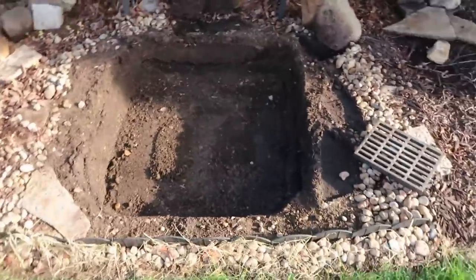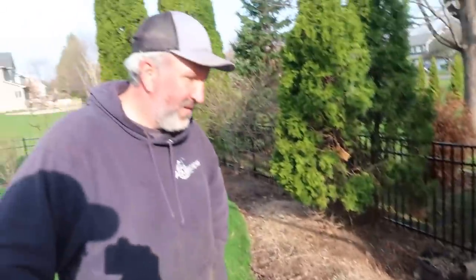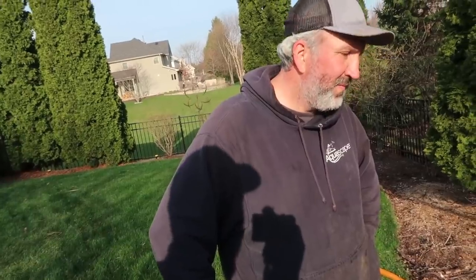We've got the old Aquabasin out. It is now time to put the new Aquabasin 45 in. We do have a little bit of digging, but that's okay — we're used to it. Then we'll get our basalt rocks set where we want them, get our holes drilled in the top of the Aquabasin, get everything plumbed, and then we'll do the finishing touches. This will go really fast.